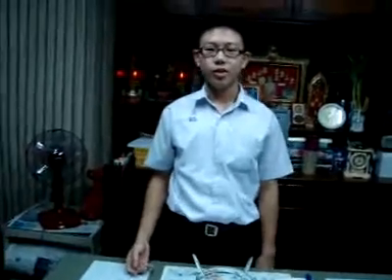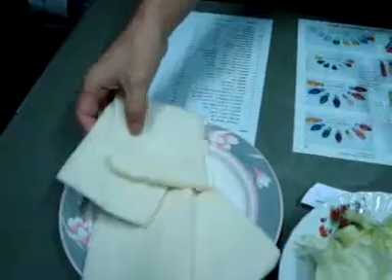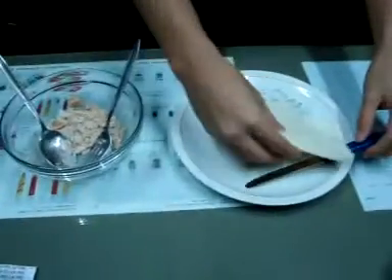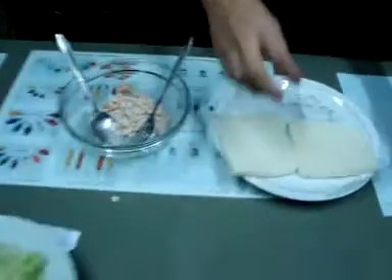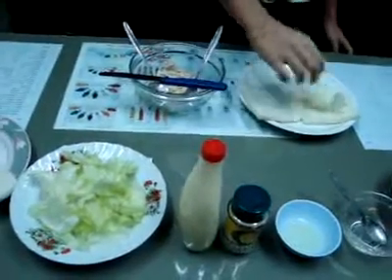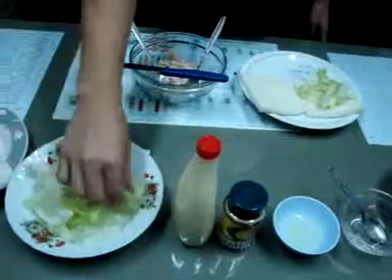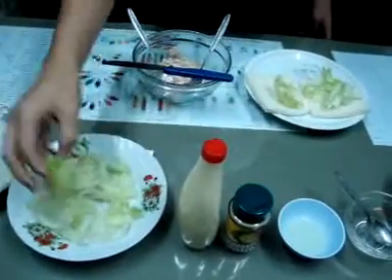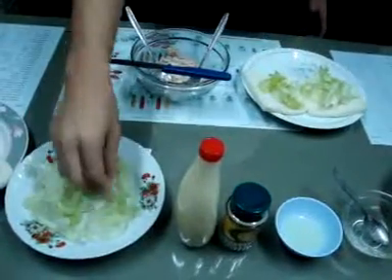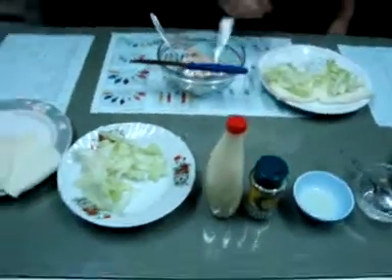Then bind two slices of bread with lettuce. Then top each with half of the tuna mixture.